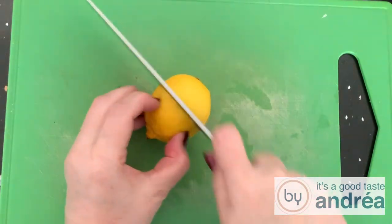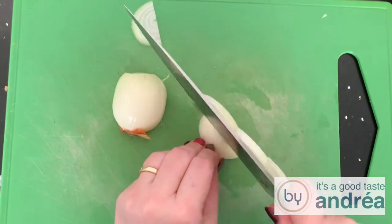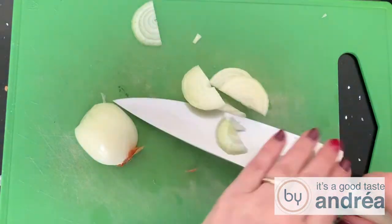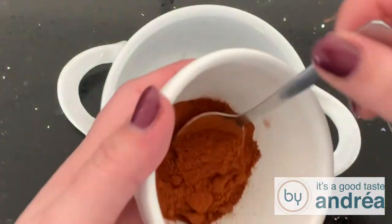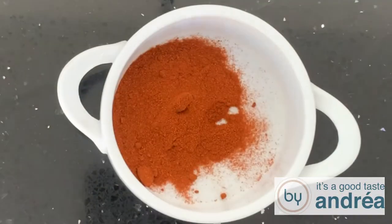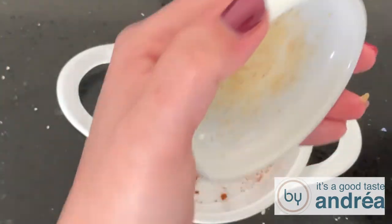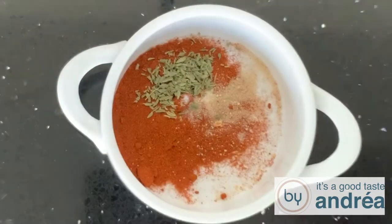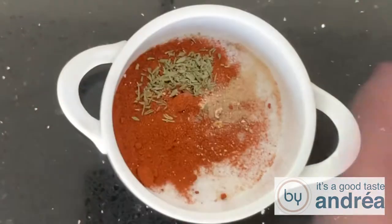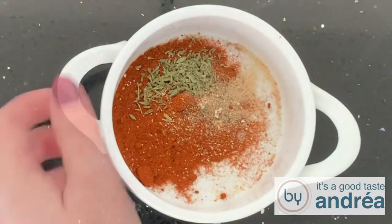Cut the lemon in half. Peel the onion and cut into rounds. Put the spices in a bowl. First you take two tablespoons of paprika powder, one teaspoon of salt, one teaspoon of onion powder, one teaspoon of thyme, one-fourth teaspoon of cayenne pepper, a half teaspoon of garlic powder, and finish with one-fourth teaspoon of pepper.